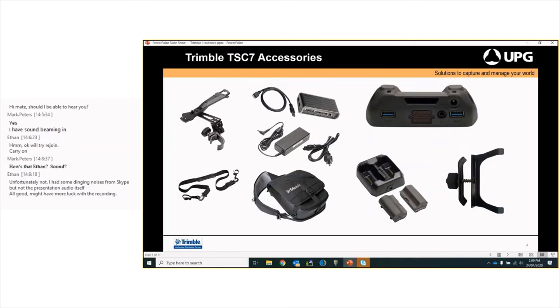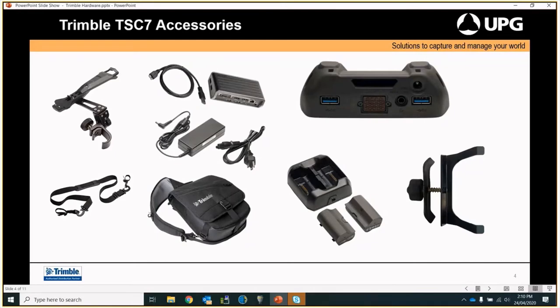The TSC7 accessories include the pole mount on the left-hand side, which sits in behind the TSC7 and onto the carbon fibre poles we have available. It is a lot lighter than some people think and the stability is incredible. We also have a shoulder strap. We have a dock for HDMI and Ethernet out, so you can use this at home or in the office as your PC — run a network cable into it or connect a monitor for a bigger screen. Standard inclusions are the shoulder bag, spare batteries, battery pack, and an extra charger.